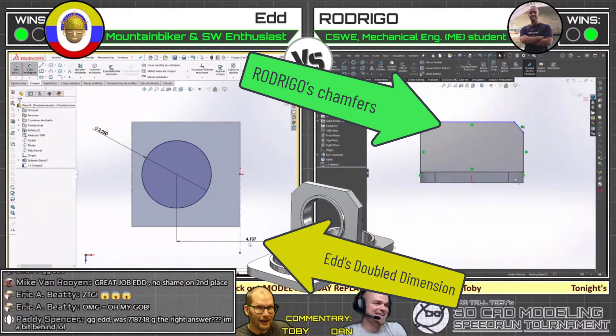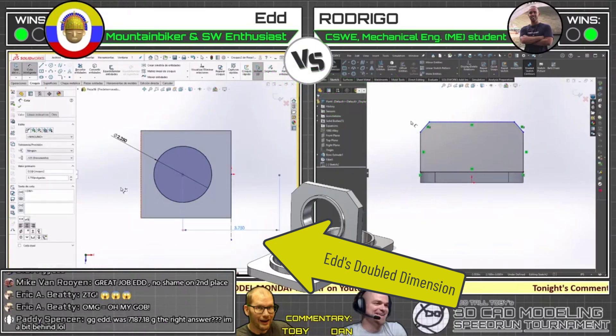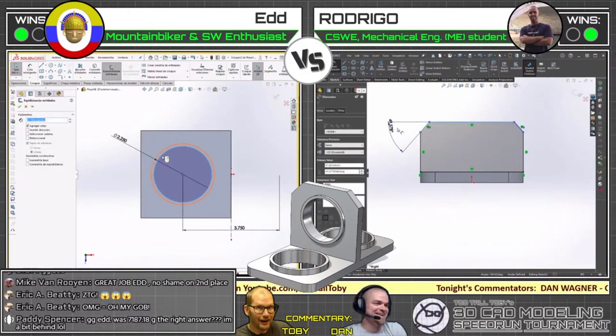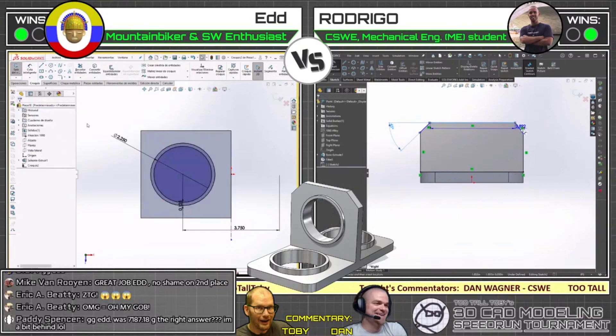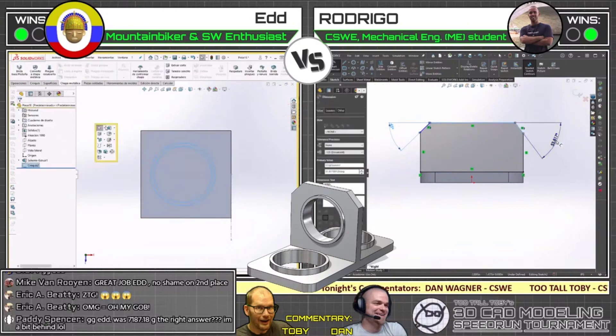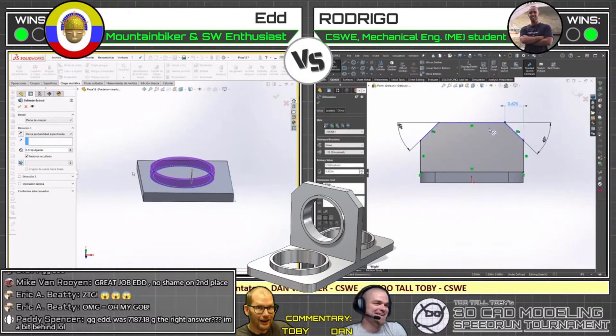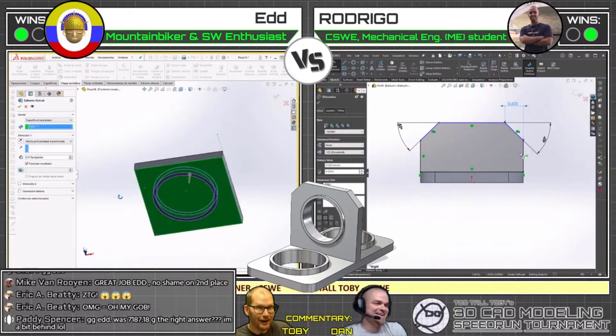It looks like Rodrigo is opting to do the chamfers right in the sketch. That's a little — I don't know if I would do that personally. But whatever you gotta do to get it done fast. In terms of speed, just quick and dirty, get it done. Rodrigo ran into that issue we've all had — you pick a line and you get the midpoint by accident. It's brutal.